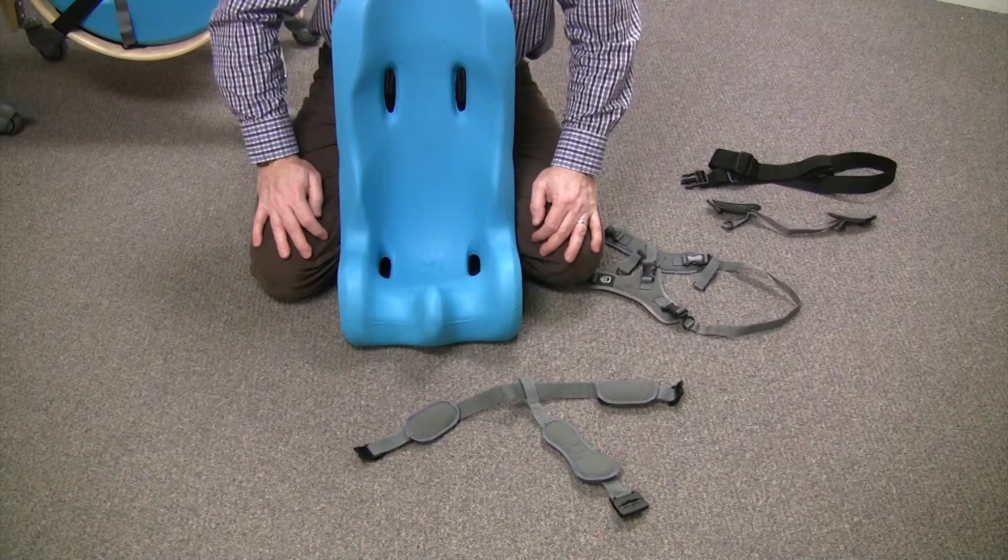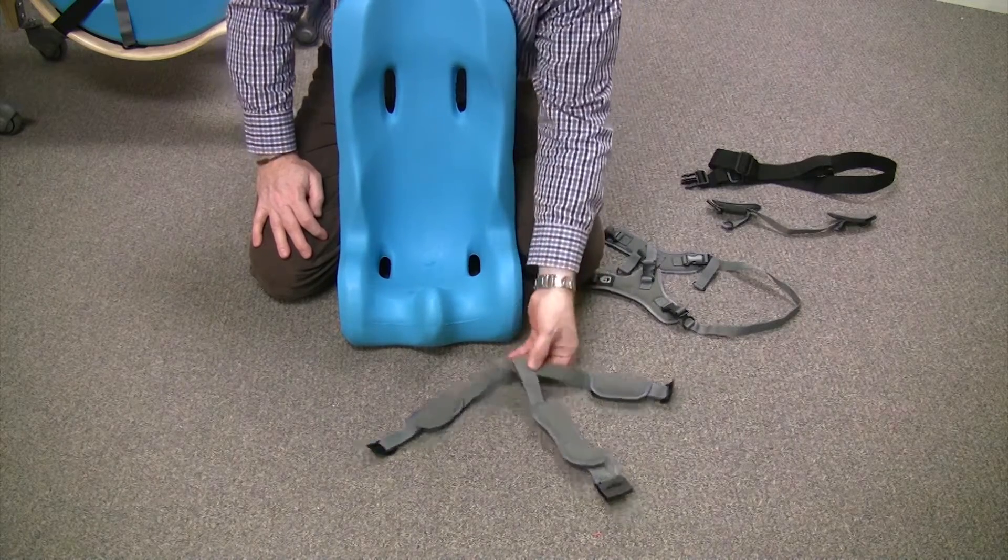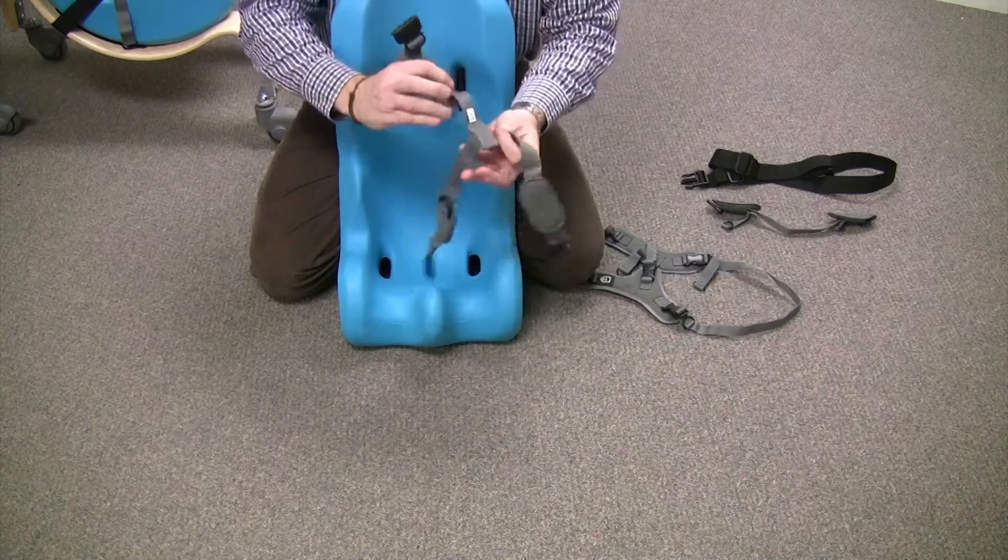Hi, I'm Steve with Special Tomato. What I'd like to do is share with you the instructions on how to re-thread our five-point harness system.